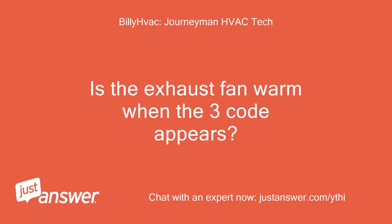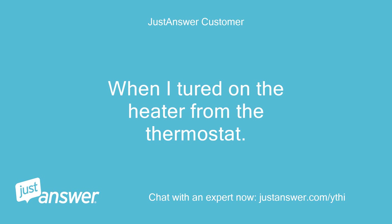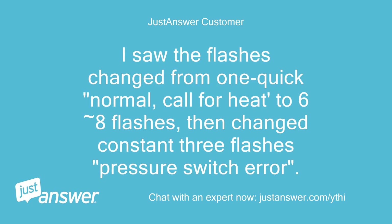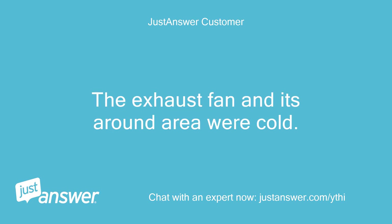Is the exhaust fan warm when the three-code appears? Hello, I tested it again. When I turned on the heater from the thermostat, I saw the flashes change from one quick flash — normal call for heat — to six to eight flashes, then changed to constant three flashes pressure switch error. Nothing else happened and no noise heard. The exhaust fan and its surrounding area were cold.